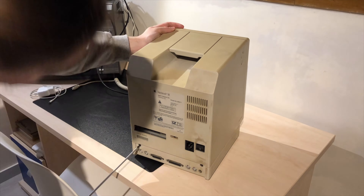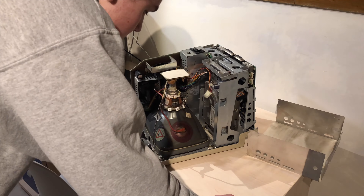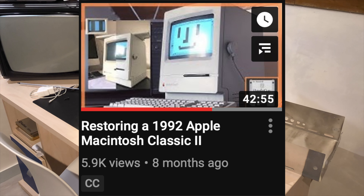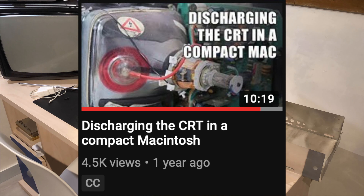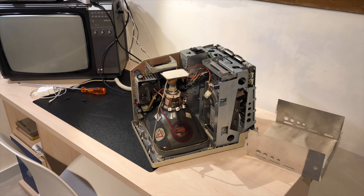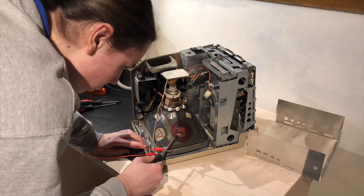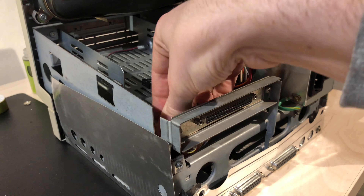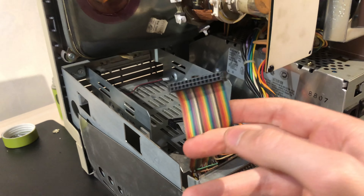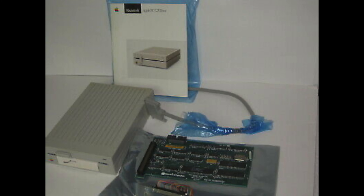I'll open the machine by unscrewing the two T15 Torx screws at the back — a previous owner seems to have removed the top two screws and never replaced them. Before working on one of these you need to discharge the CRT; check out my compact Mac video for how to do that safely. I'll connect the ground to my screwdriver with alligator clips and slide it under the anode cap for about 10 seconds. I also noticed a port that I'm now 99% sure was used to hook up an Apple PC 5.25-inch floppy drive — the port and ribbon cable are still there but someone removed the actual card.